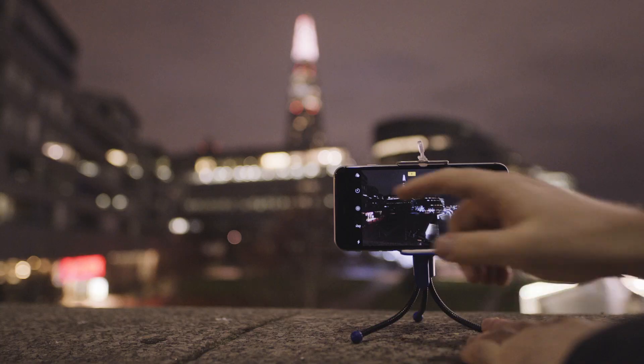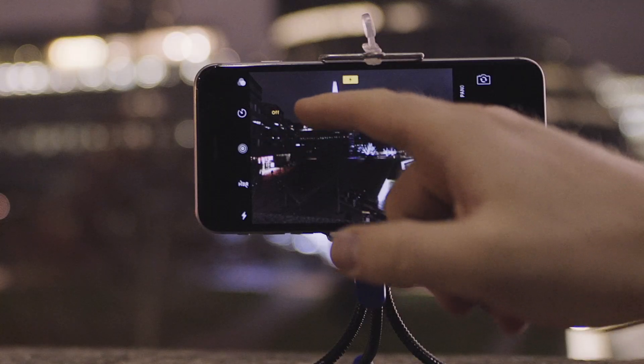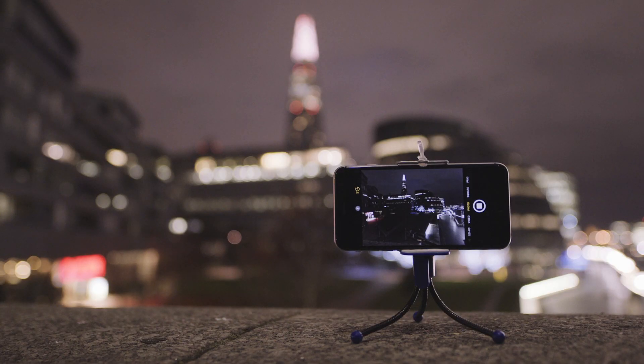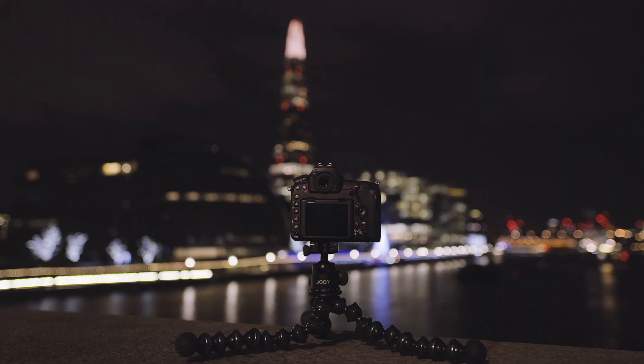Tip number two: use a self timer. Many cameras and phones nowadays have the option to delay the photo being taken. This makes sure that any shake introduced by pressing the camera or phone gets delayed, and by the time the photo is taken, the whole setup of your camera and tripod is perfectly still.